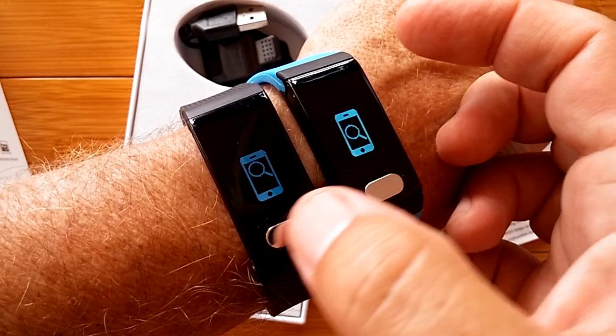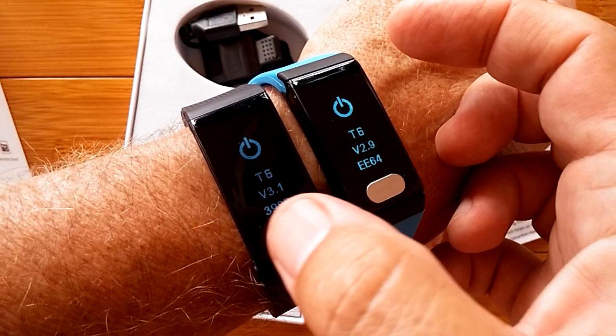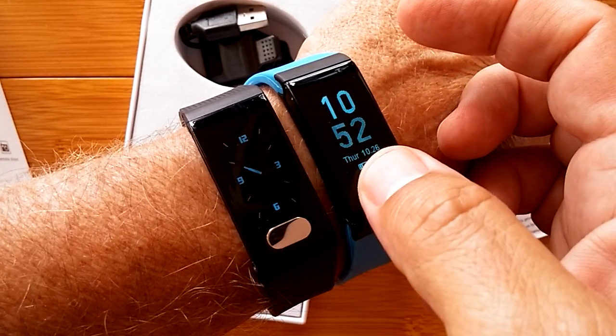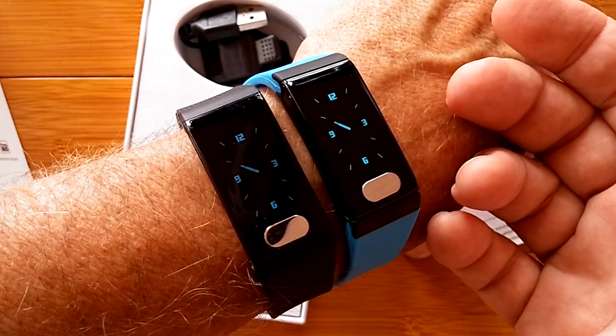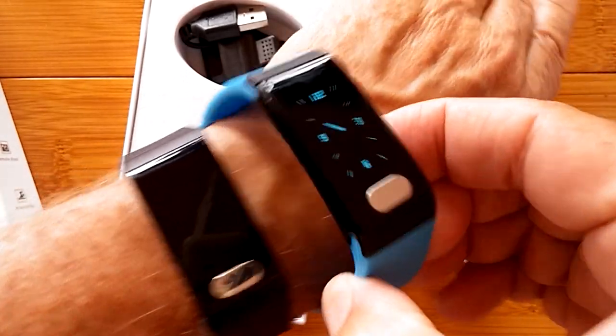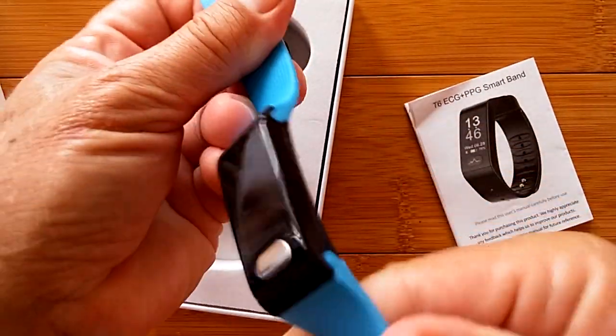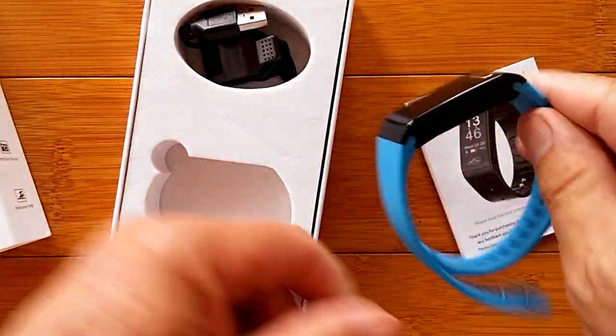You can see it outside. Not really well in direct sunlight, but it is visible. You can see it. So the T6 is a fully functional band right off of the shelf, and it's got a good bright screen to it.